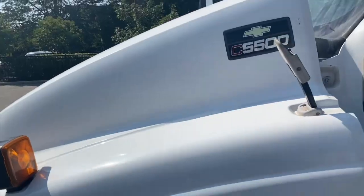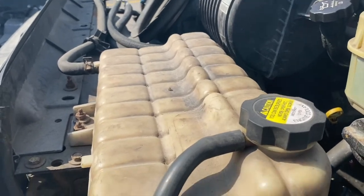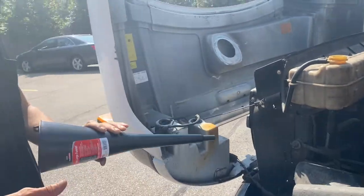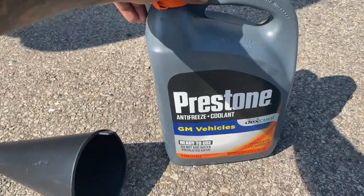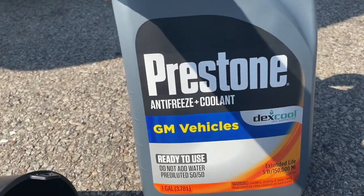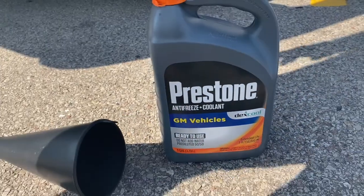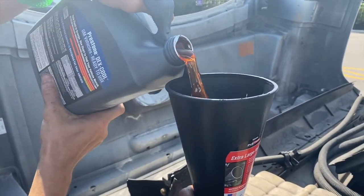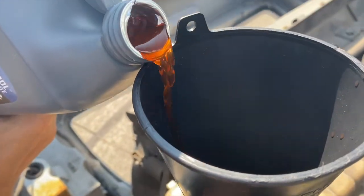Oh my god, it is so hot under there. Now we're finding the coolant reservoir — it says 'engine coolant.' It smells absolutely awful. We're adding coolant — we double-checked and also asked the people at AutoZone. This is what we're using on our Chevy C5500. Go ahead and pour it in slowly.